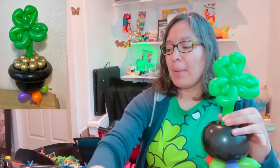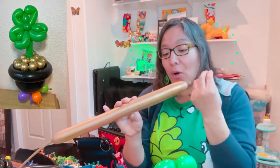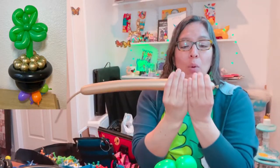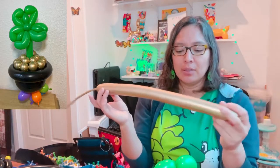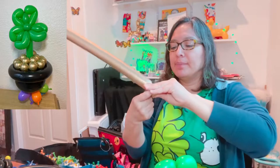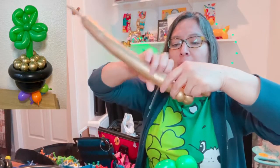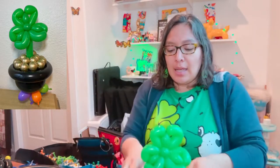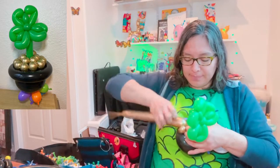Now grab a 260 gold chrome balloon — if you don't have chrome, try yellow or a color similar to gold. Inflate it halfway, which is approximately 24 to 26 fingers long. Then make a one-finger bubble pinch twist, then make six bubbles — one, two, three, four, five, six — go around and twist it together there.